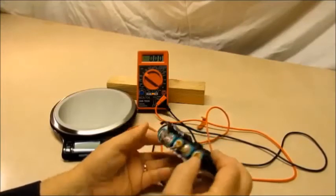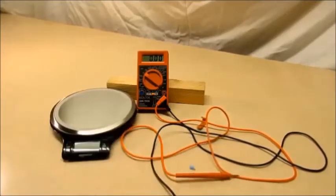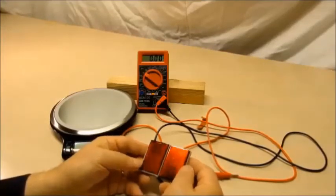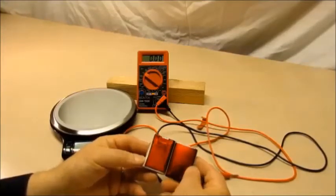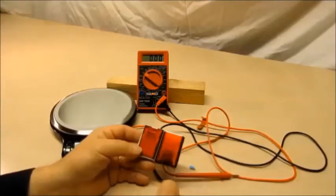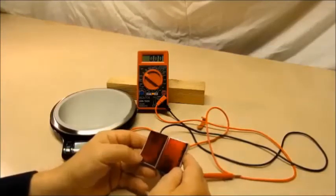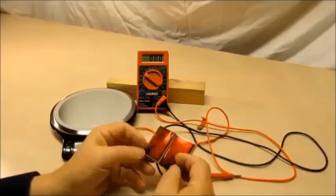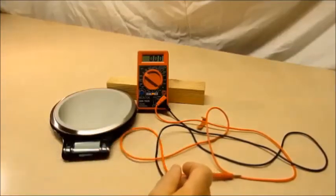I didn't pay anything for it, but it was worth what I paid for it — into the bucket it goes. Came across some Dells that had a combination of 18650s and the pouch cells — little pouch cells along the outside of the battery pack. I'm sure there's nothing wrong with these batteries; they're just not good for what I'm looking for.